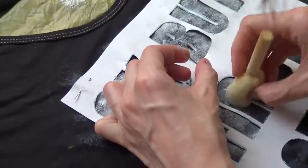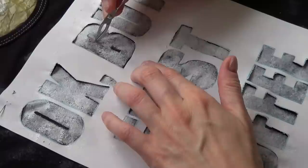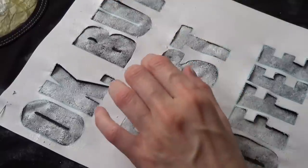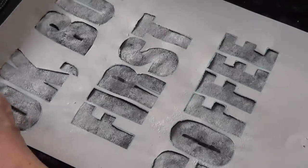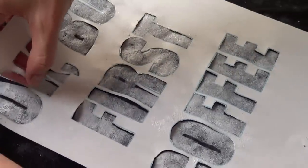Just before it dries, go ahead and carefully remove those bits you placed in the middles of letters. Remove them before the paint starts to dry, because it's going to be a lot harder to remove something that is covered in dry paint.